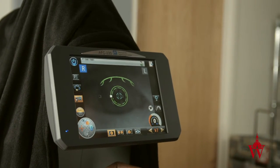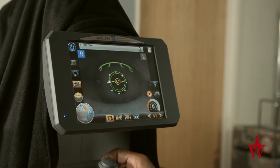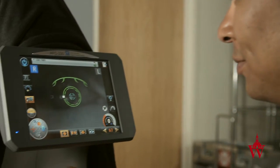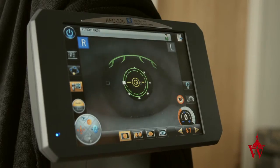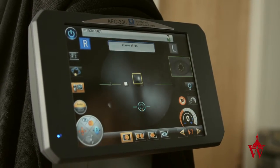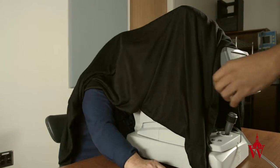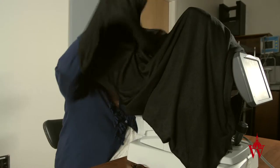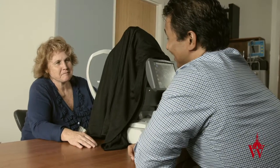If the patient cannot open their eye wide enough or hold their eye open long enough, tell them they are welcome to blink as much as they want until you instruct them to keep their eyes open, then ask them to hold it open as wide as they can so you can take a picture. In some cases, a patient may be open to having someone assist by helping their eyelids. If a patient feels uncomfortable because of the cloth over their head, explain that the reason behind the cloth is to get a good picture and it will take less than a minute.